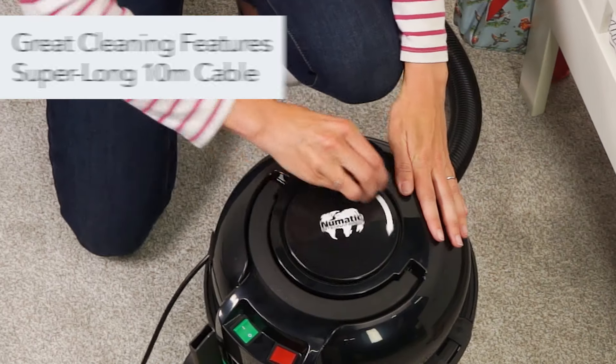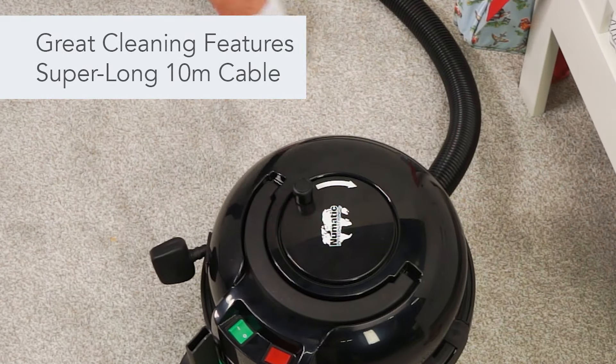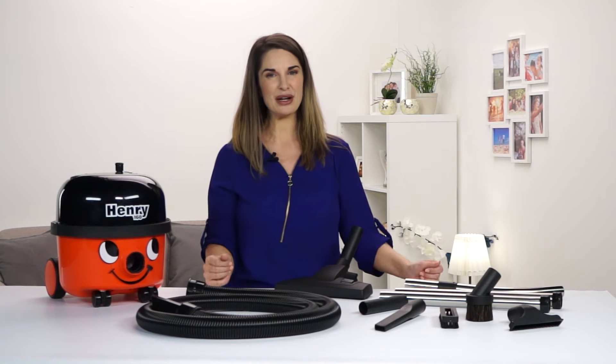Henry's super long 10 meter cable means there's less stopping to plug and unplug, keeping you cleaning for longer.